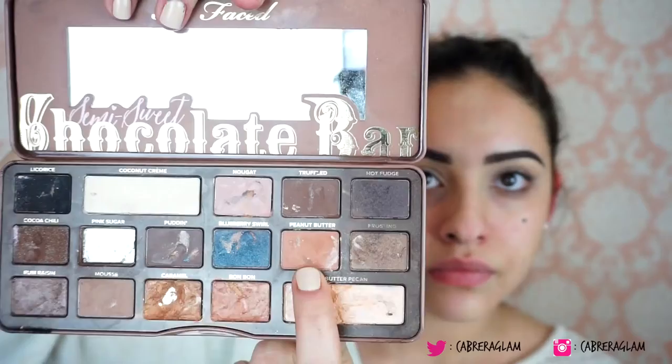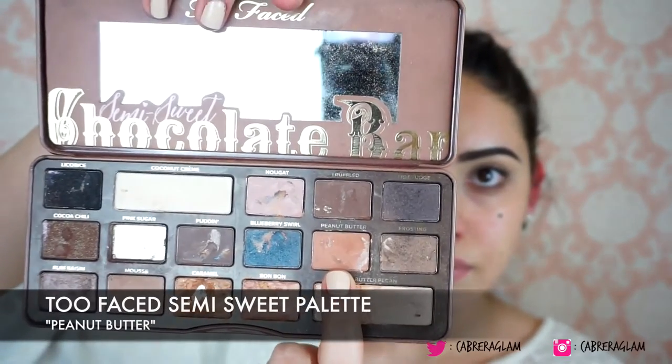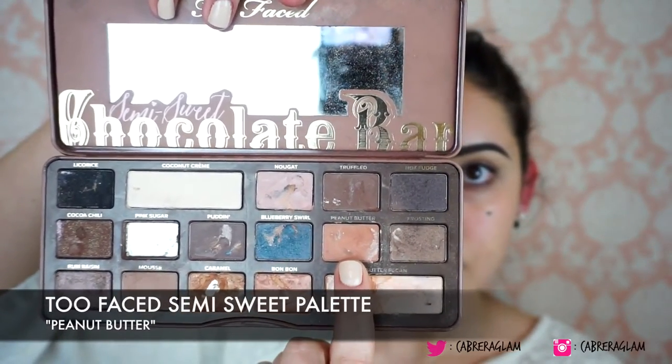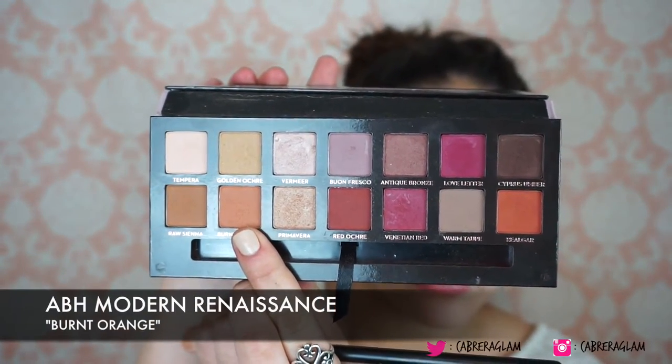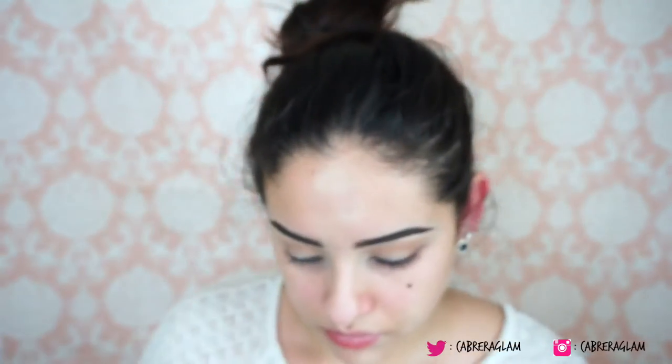I'm going to take my soft peach eyeshadow and buff that into my crease — this is, as I've said a million times, my favorite base transition color. Then I'm going to take the peanut butter shade from the Too Faced Semi-Sweet palette and buff that into my crease right on top of the soft peach. Next, to continue to build up the warmth of the eye, I'm going to take the color burnt orange from the Modern Renaissance palette and buff that into my crease as well.